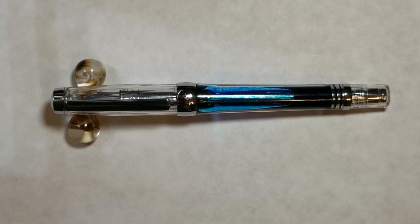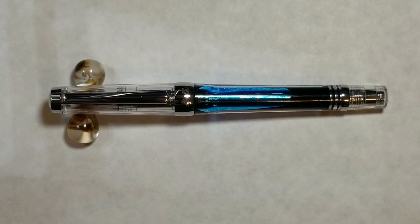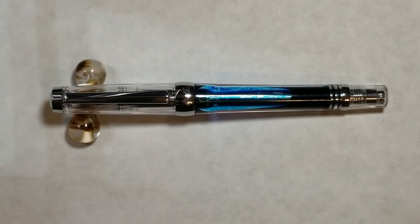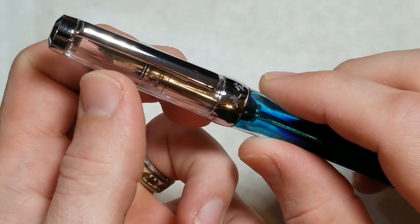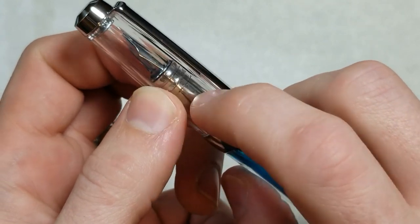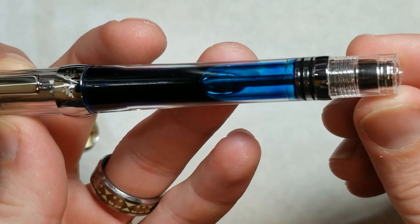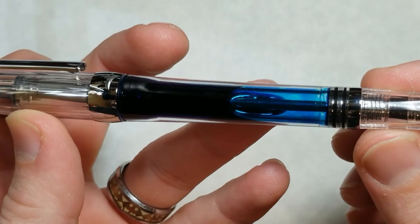Once I got the pen open, my first initial impression was that the pen is very hefty — there's a lot of metal in this pen. My second impression was something I didn't notice in the pictures: it actually has facets on it, with a kind of diamond-shaped facet in both the cap up here as well as the piston turn knob down here.